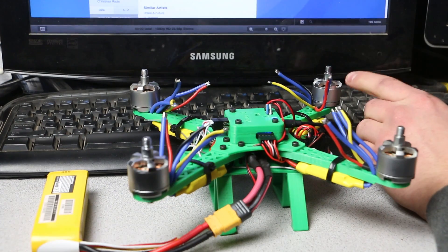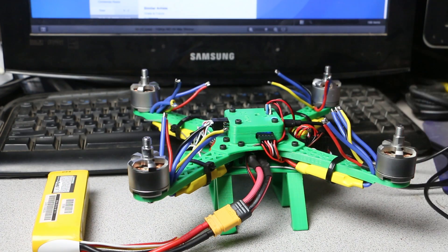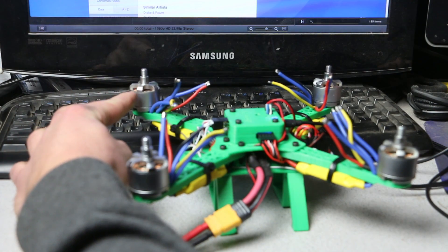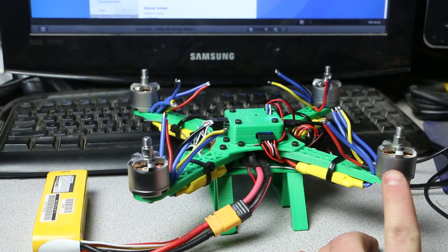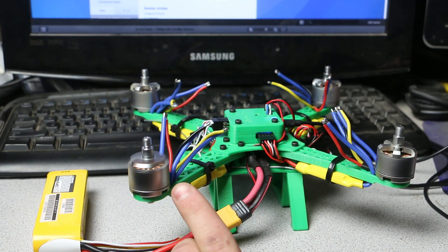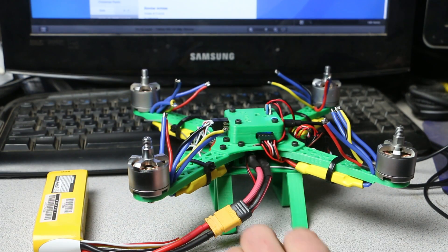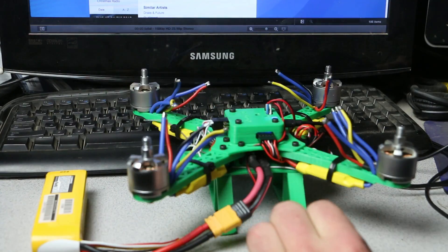Let's go ahead and test motor one — that is spinning the correct way. Motor two — good, that's spinning the correct way. Motor three — that's spinning the correct way. Motor four — and that's spinning the correct way. It appears all our motors are spinning the correct way. I'll put shrink wrap on these and tidy them up.